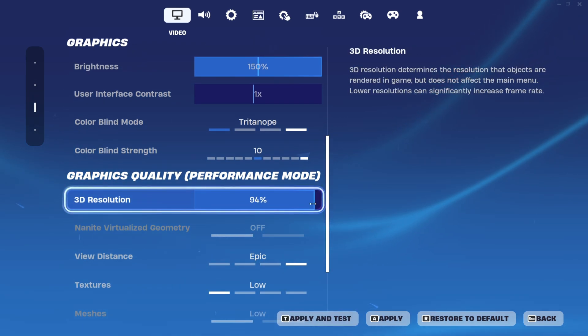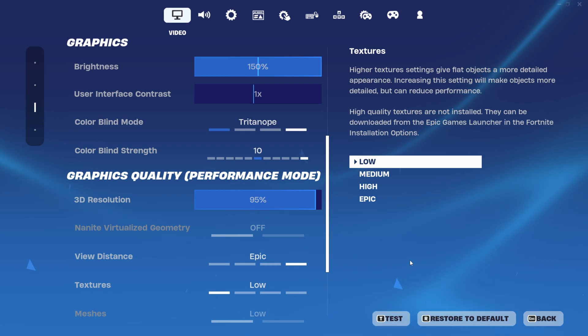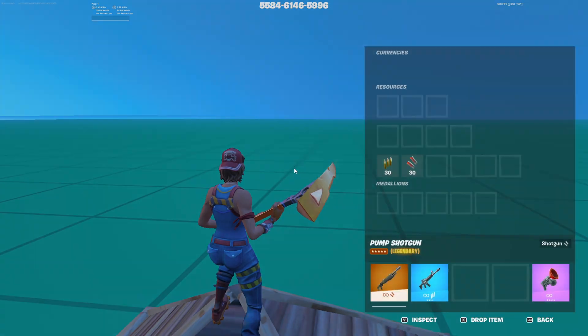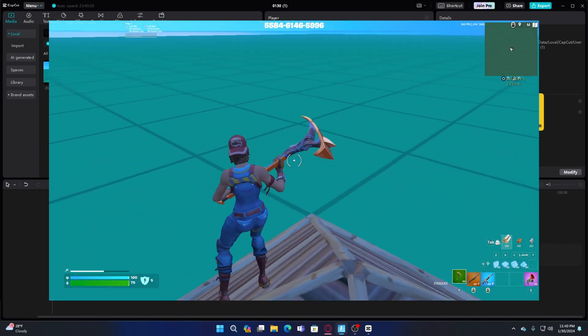Change it to a number in the 90s — for me I'm going to use 95. You have to apply it before you do the next method, so apply that and then go back out. Then press Alt+Enter and your game will be tabbed out — as you can see it's smaller now.